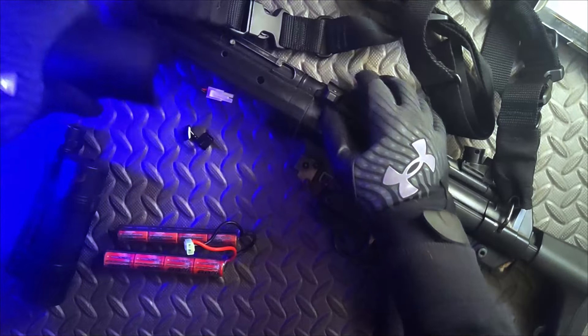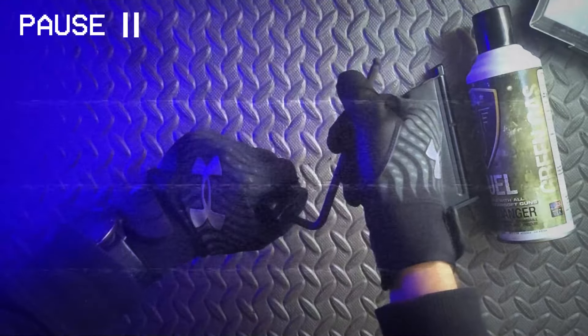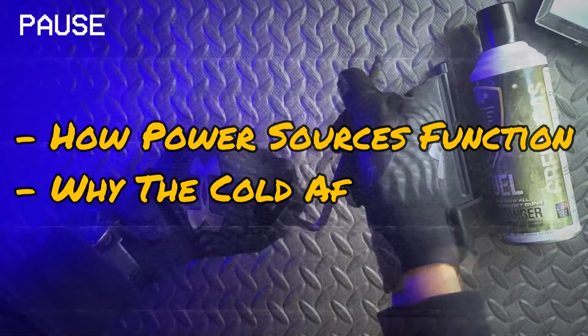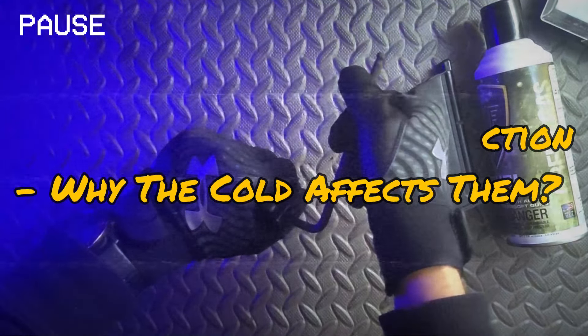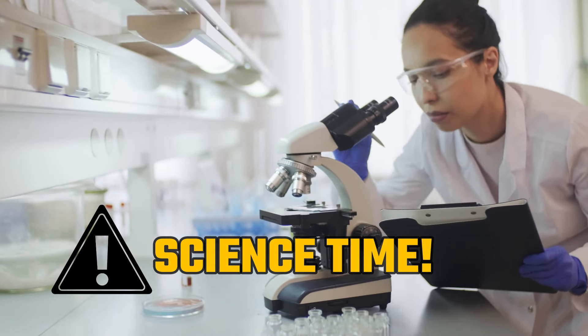To figure out what's happening with batteries and gas in the cold, it's extremely important that we understand a few basic things about how they work and what it is about the cold that causes problems in the first place. Things are about to get a little nerdy, but bear with me — I'll keep things as simple as possible.